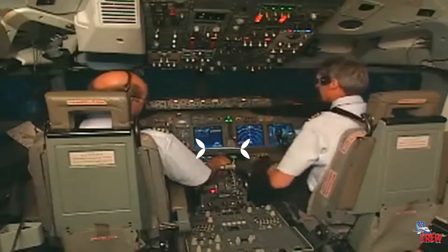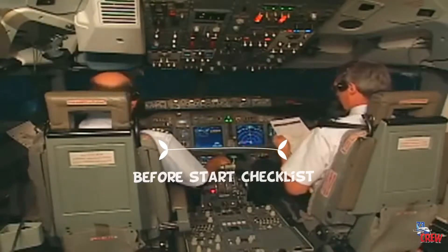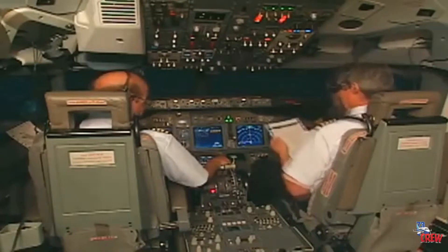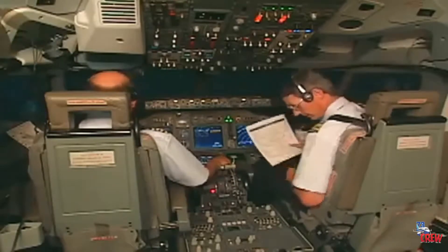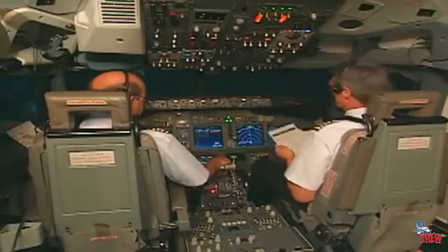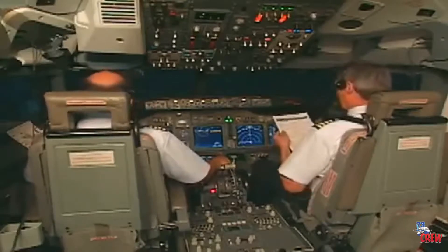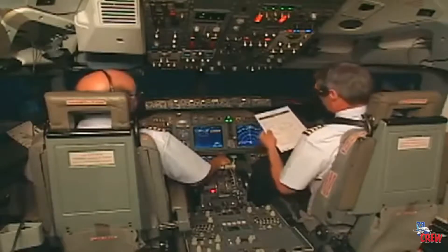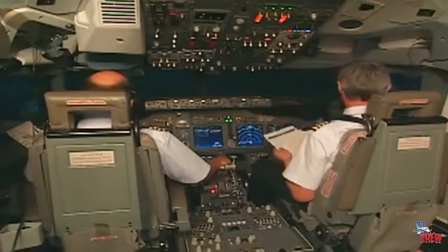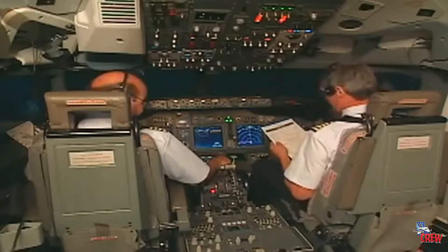The before start checklist begins. Flight deck door is locked. Fuel: 28,200 pounds, pumps are on. Passenger signs are auto and on. Windows: locked on the left and locked on the right.